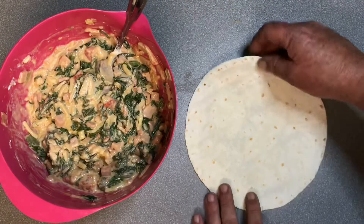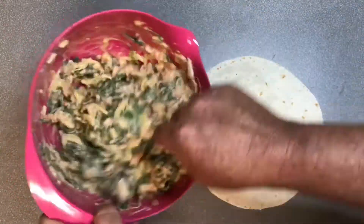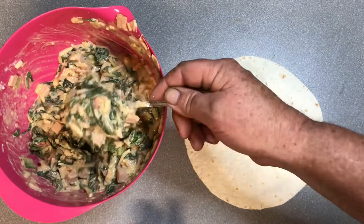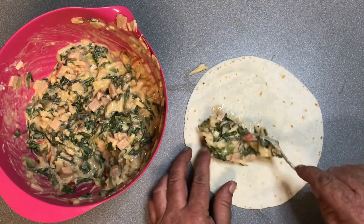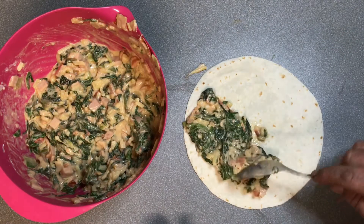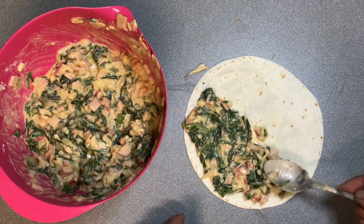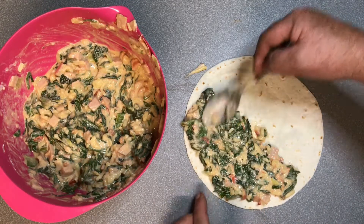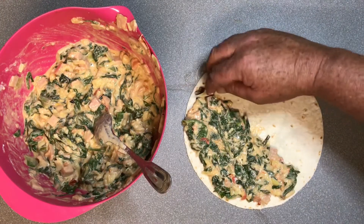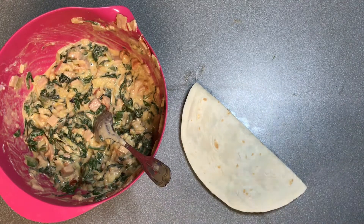I've got a 12-pack of tortillas. Just going to take our mixture, make sure it's all mixed up, and spread it on one half of the tortilla - going about half an inch thick. Then just fold it over. I'll prepare all of these and then we'll move across and cook them up.